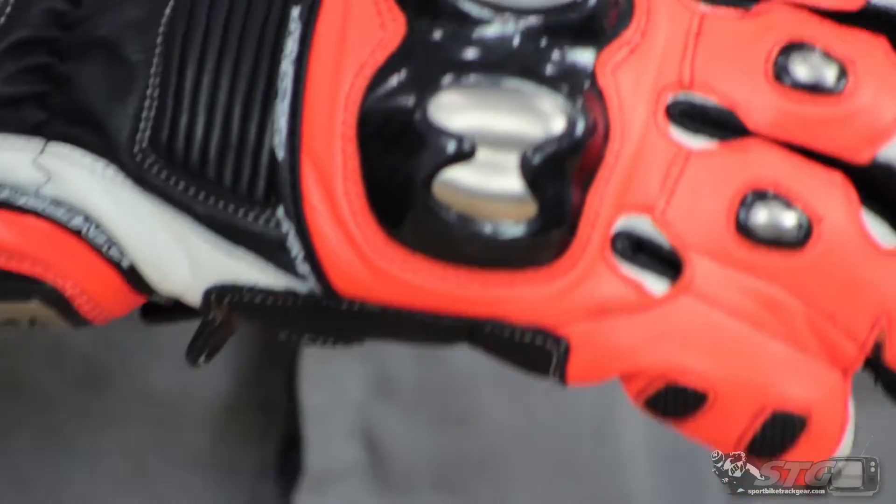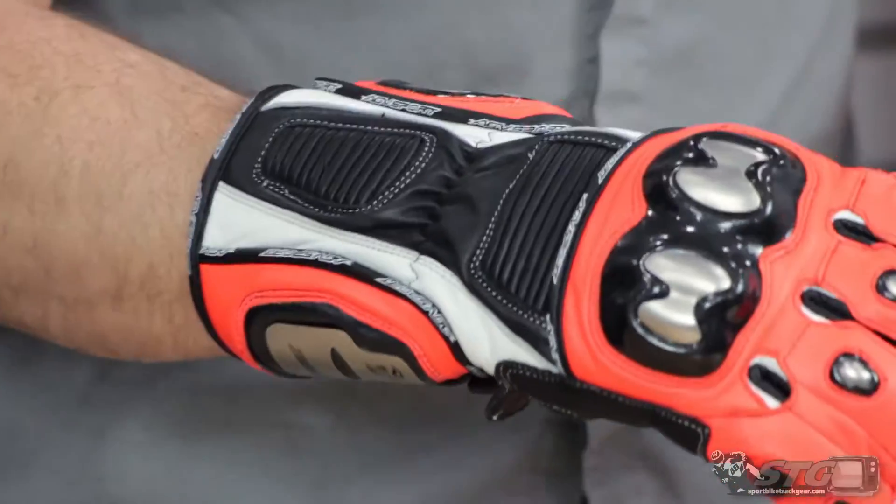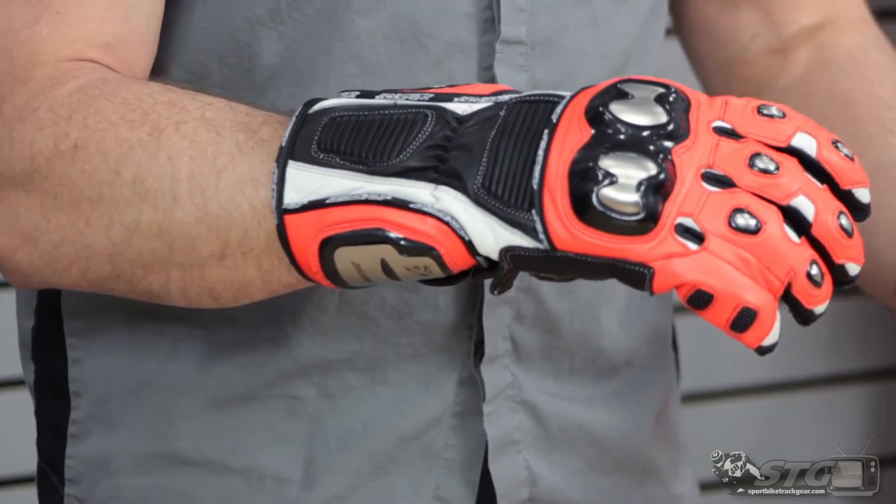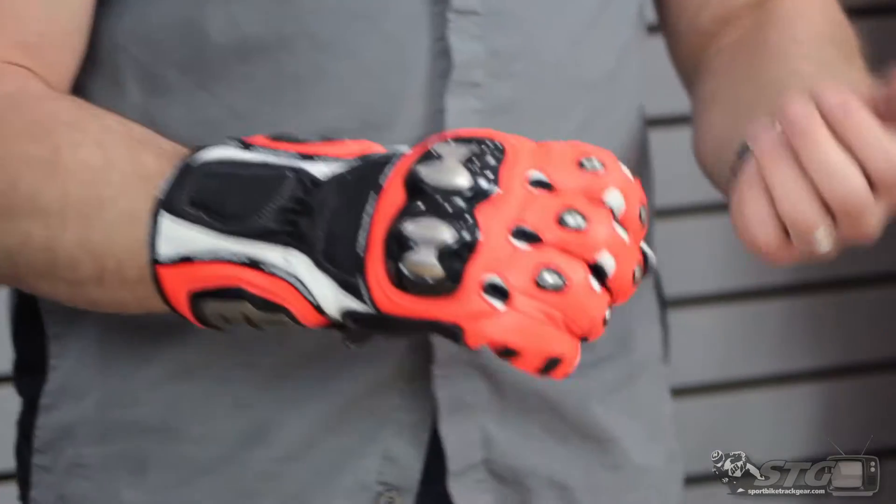Let's begin with sizing. I normally gravitate towards a 2X in most gloves, but this one I have on an extra large and they fit and feel perfect. That said, I would say they run just a little bit to the large side. Use that information to help you choose the right size.